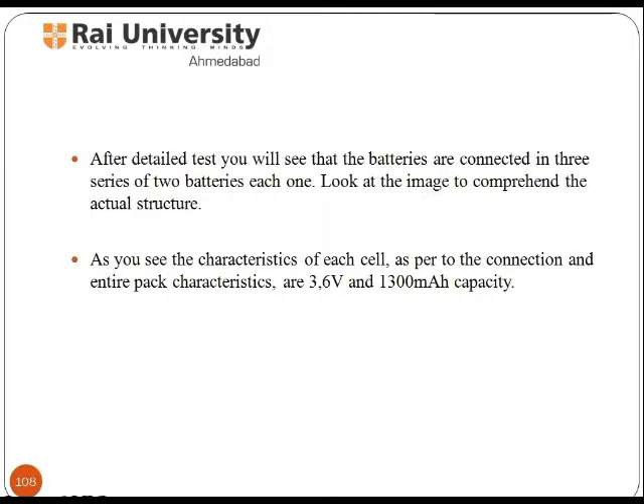After detailed inspection you will see the batteries are connected in 3 series of 2 batteries each. Look at the image to comprehend the actual structure, as you can see the characteristics of each cell as per the connection.